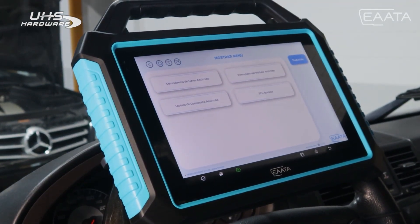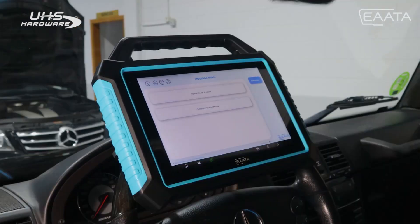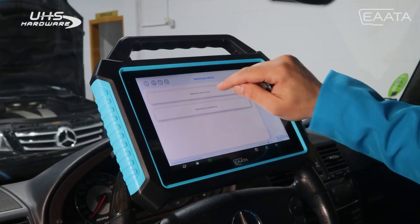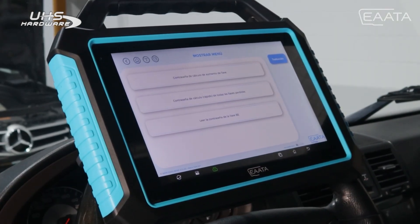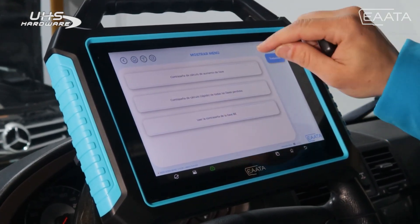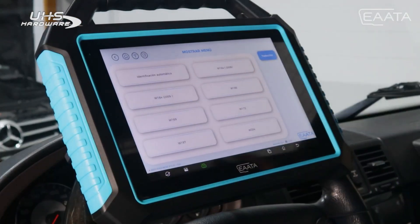The first thing we have to do to make a Mercedes key is the reading of the anti-theft password as we are in the car. The operation we are going to use to make a key programming, having one working key, is the first option.